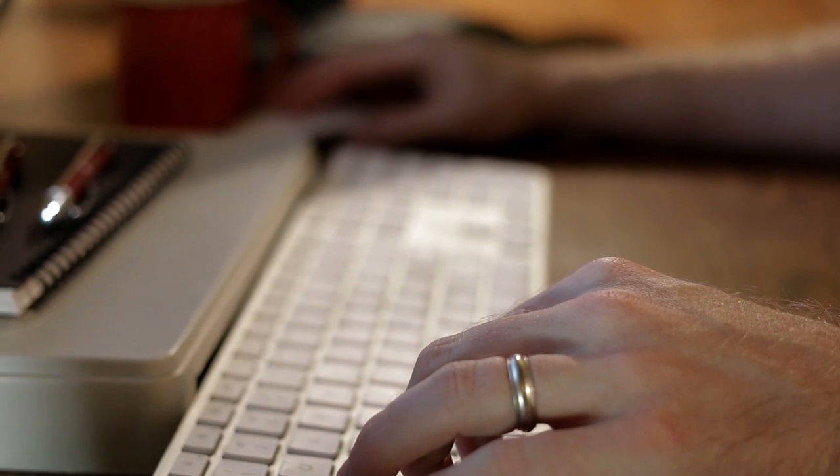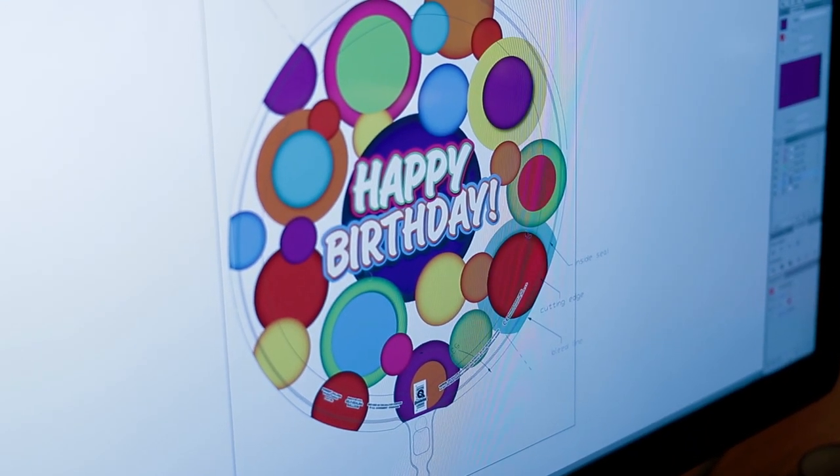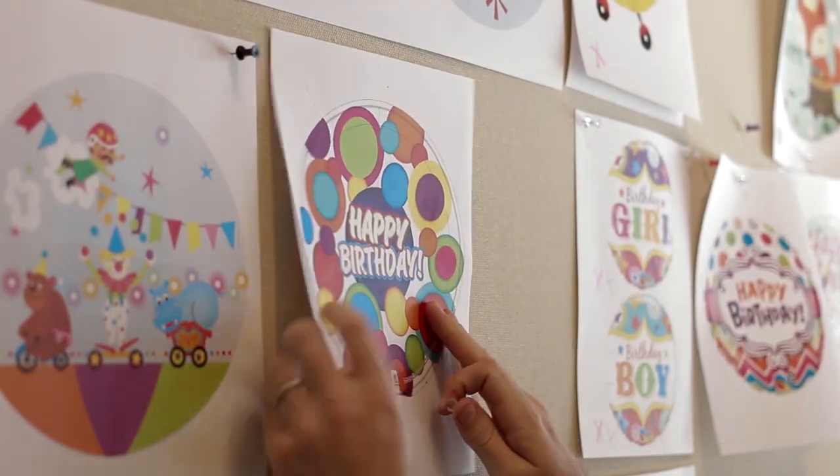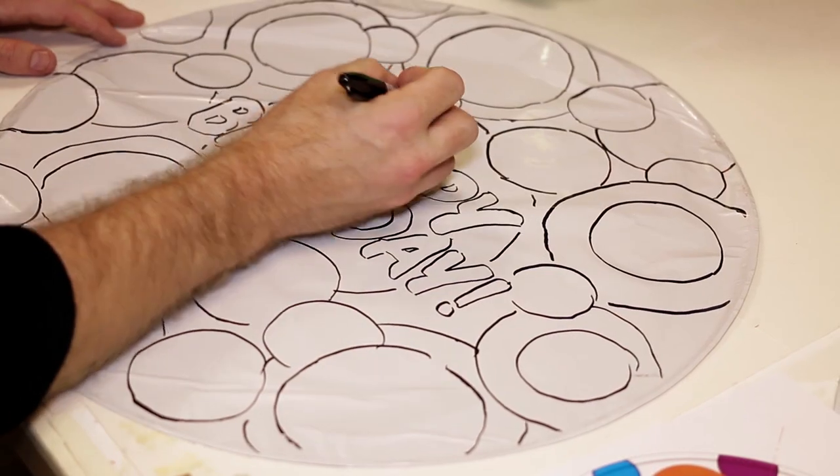The concepts are then scanned and refined on computers, where the artist can easily work through different design and color options. Once satisfied, the concept artwork is shared and reviewed in internal and external processes before final selections and design decisions are made.